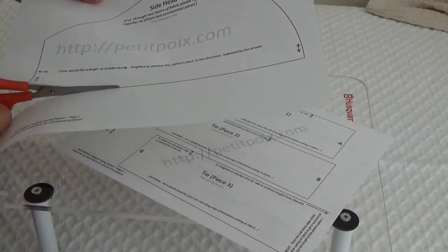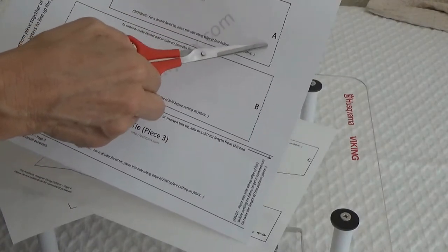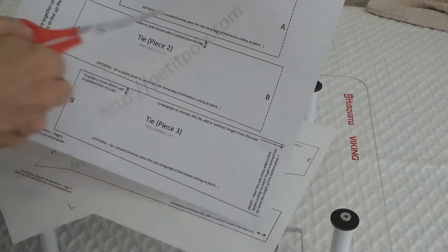What you do is cut on all the solid lines. Cut out the solid lines. The dotted lines — don't cut those. Leave a little bit of paper past the dotted lines.